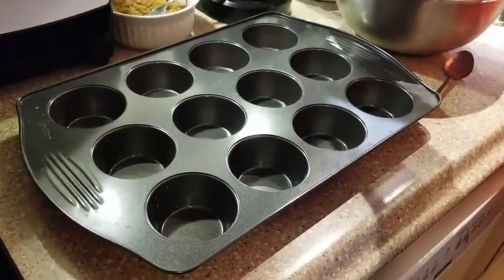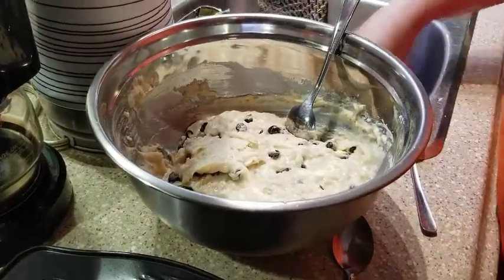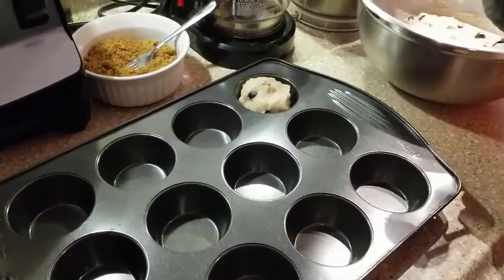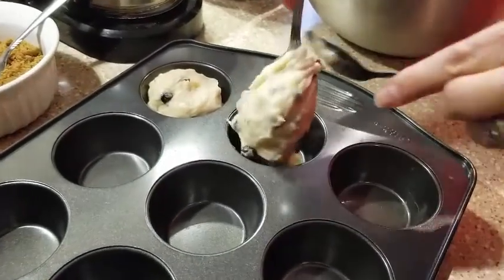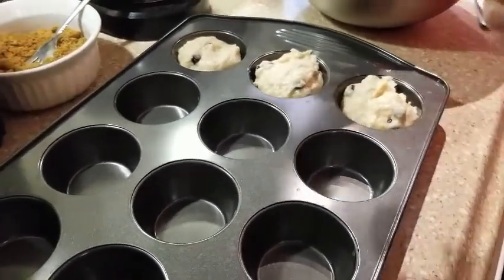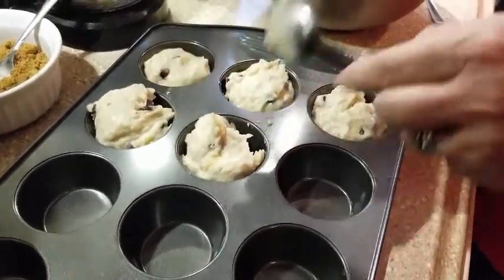Then spoon your muffin mixture into the muffin tin. You can prepare your muffin tin with some butter to make it not stick, or use a non-stick muffin tin, or you can even use cupcake liners — whatever is going to work best for you. Scoop your banana chocolate chip muffin batter into each of the muffin cups. Don't worry if you don't measure it exactly right; you can always take a little bit from a larger cup and put it in a smaller cup to even out your muffins before baking.